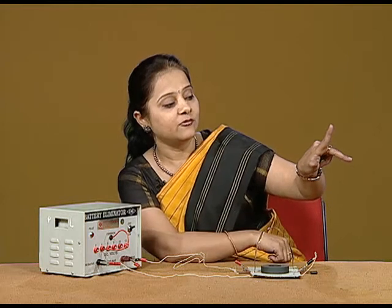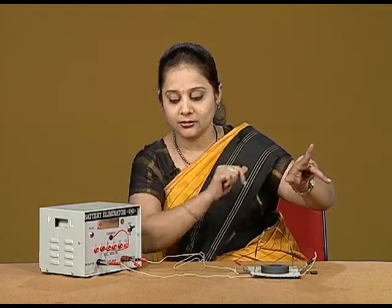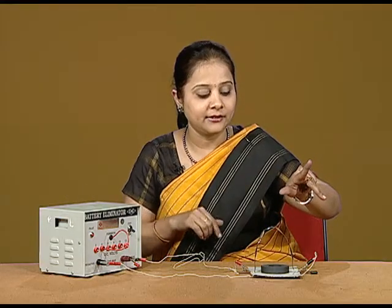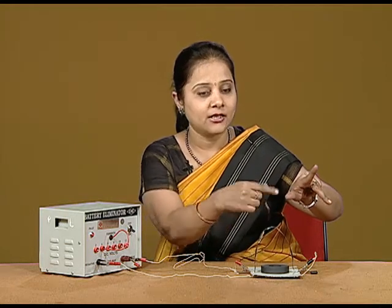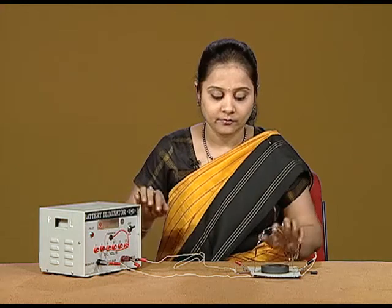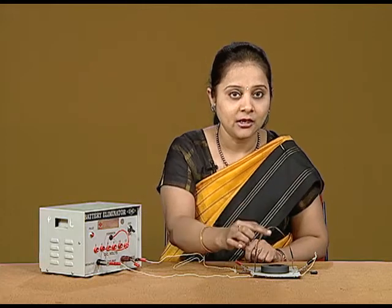According to Fleming's left hand rule, the force should be in the outward direction. So when I switch on the battery, you will find that the deflection we are getting is on the same side as provided by Fleming's left hand rule. Let us show it once again — you will see that the deflection of the foil is on the outer side.